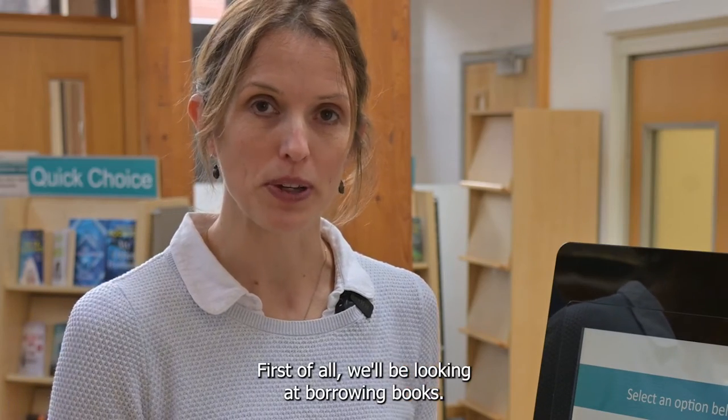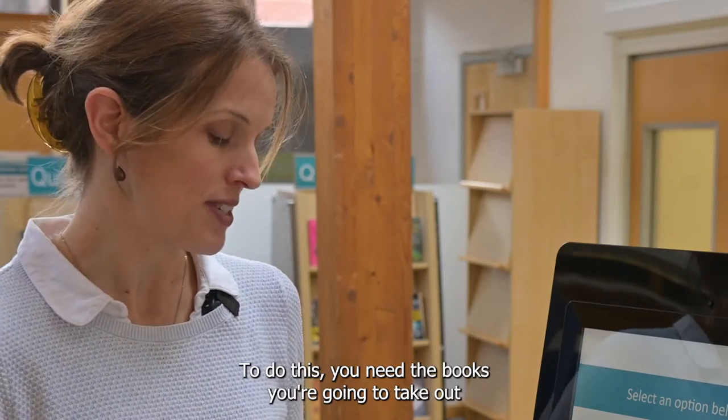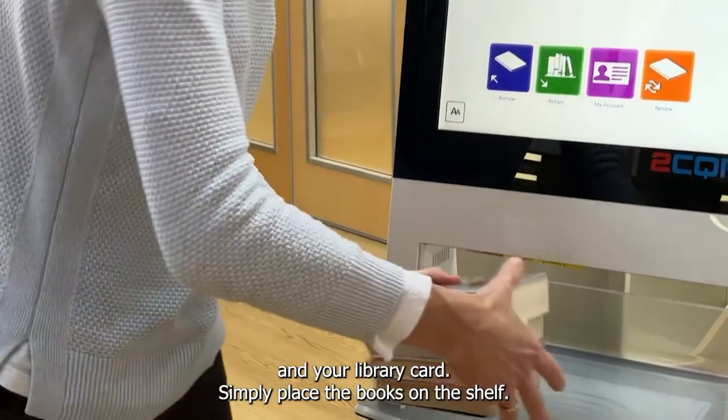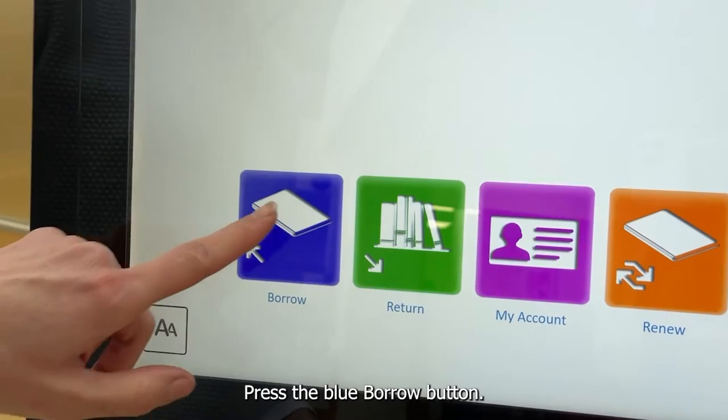First of all we'll be looking at borrowing books. To do this you need the books you're going to take out and your library card. Simply place the books on the shelf and press the blue borrow button.